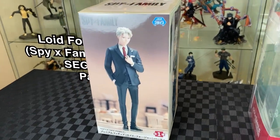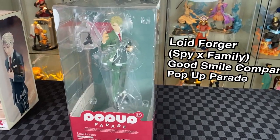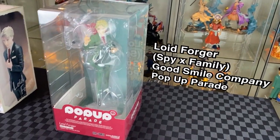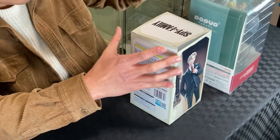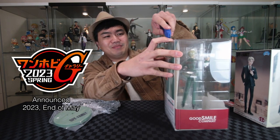Let's finish off with a double unboxing. I have the Sega PM Lloyd Partywear and the Pop-Up Parade of Lloyd Forger — that's the Twilight. Let's unbox. Liking the different design for this — definitely a very formal feel to it. Let's get the Pop-Up Parade as well. There have been some really cool Pop-Up Parade releases recently. This can't stop the hype.